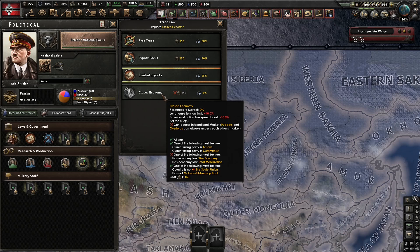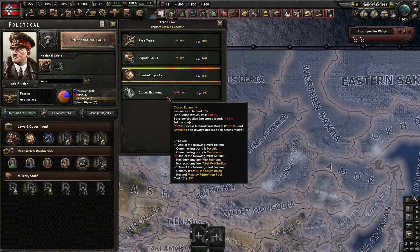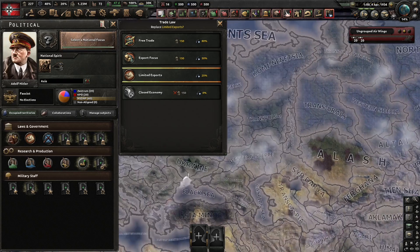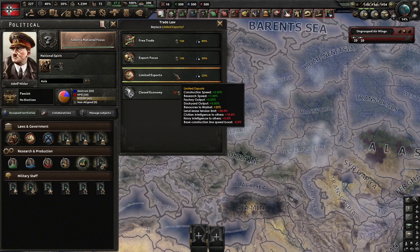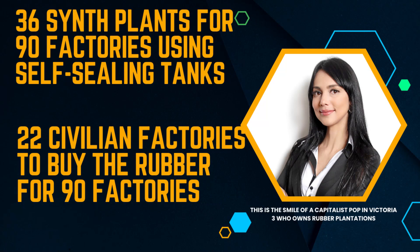There's no point in Italy or Romania building synthetic plants if Germany is just that much more efficient. At 1941 techs, a country like Germany can produce roughly six rubber per synthetic plant. But remember, Germany starts on limited exports, meaning 25% of resources go to market. So even though you can get six rubber per synthetic plant at 1941 techs with the special buff, you may not be getting all six because you might be selling some. Germany can go closed economy to keep all that rubber home, however the Axis powers also buy a lot of steel from Germany, so restricting rubber exports may starve the German economy in other ways. You also lose the buff to construction speed, research, and factory output that limited exports provides.